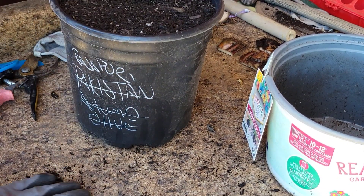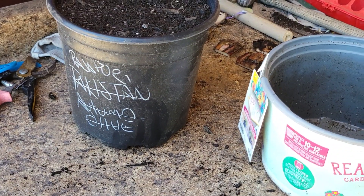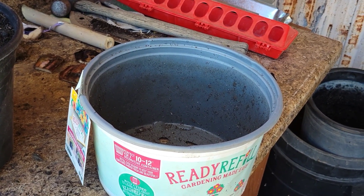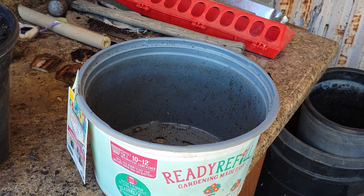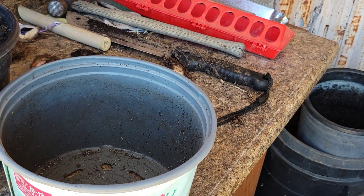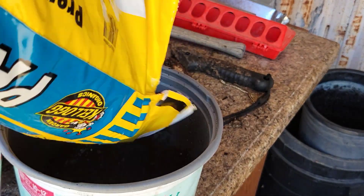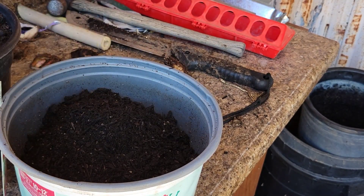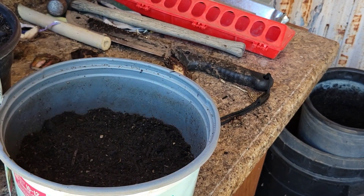I'll water this one in real good and we will cross our fingers. There's no guarantee I'll get a new banana from it, but there is a possibility — they're pretty tough plants. So I'm going to start this one with just some of the cheap potting soil. I'm running low on my biochar mix, so I just have to be a little cognizant of that. I've got it to a little past halfway full with the cheap stuff and then I'll fill it with my good stuff.